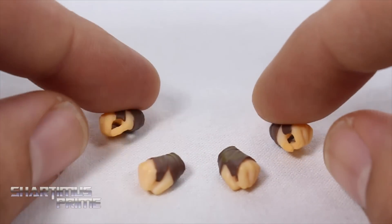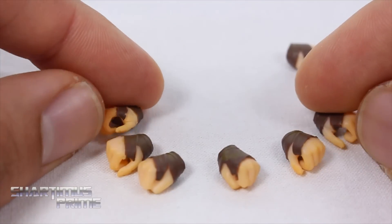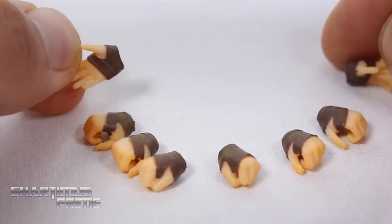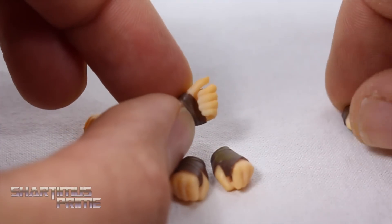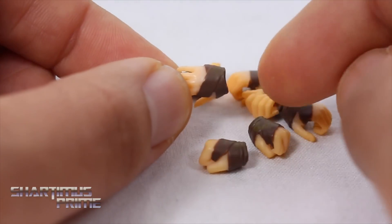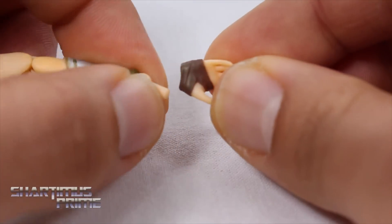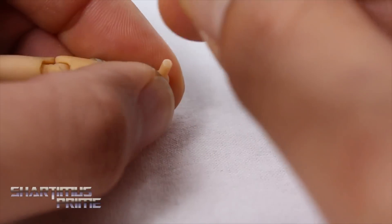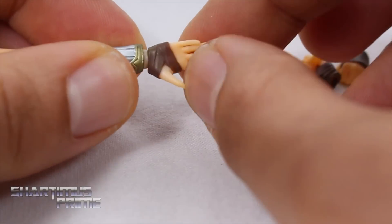Looking at the eight interchangeable hands: she has fisted hands, lasso-holding hands, weapon-holding hands with a slightly wider grip, and wide open hands. They all look really nice. One of them had a little bit of paint smeared on the fingers, which is a bummer. The little brown straps around the wrists look pretty nice. Pegging these into the figure is kind of weird — I feel like I have to aim for the middle finger as I put these on, but it works out.